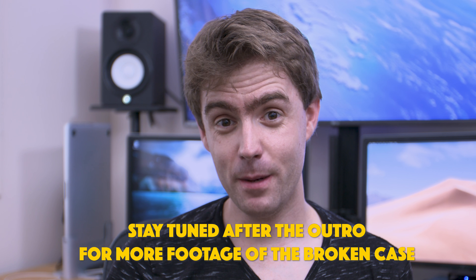Anyway, that's the update. If you enjoyed this video, please like and subscribe so more people get to see it, and I'll see you on the next one.